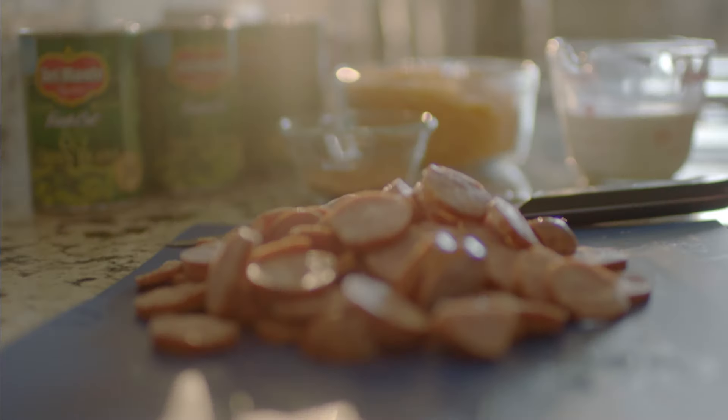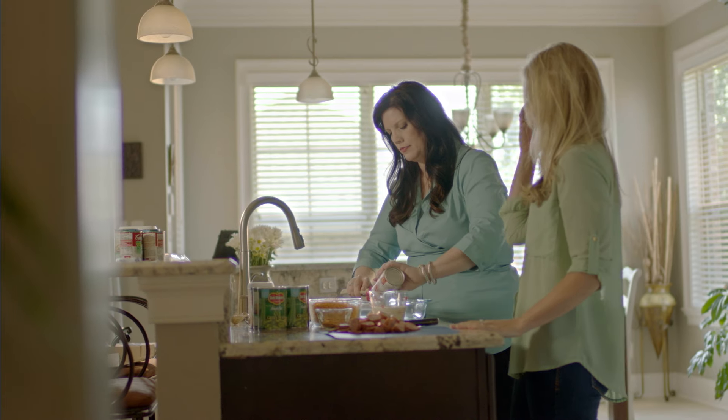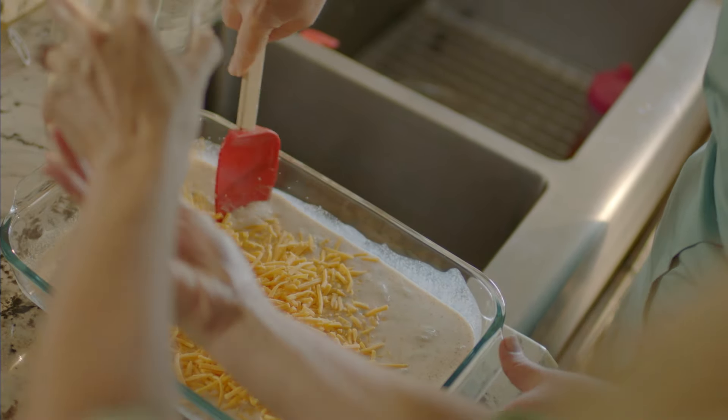The andouille sausage, especially in this green bean casserole, just spices it up and adds so much flavor. It's great to take that side dish to a weeknight main dish.